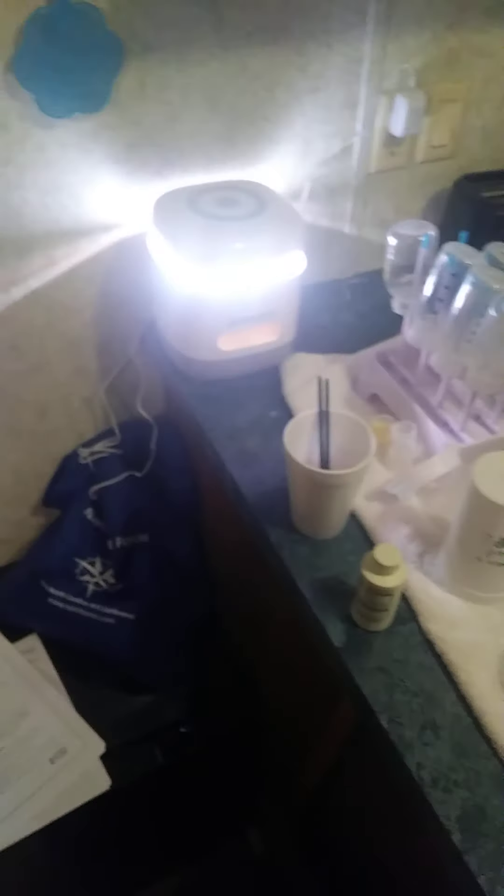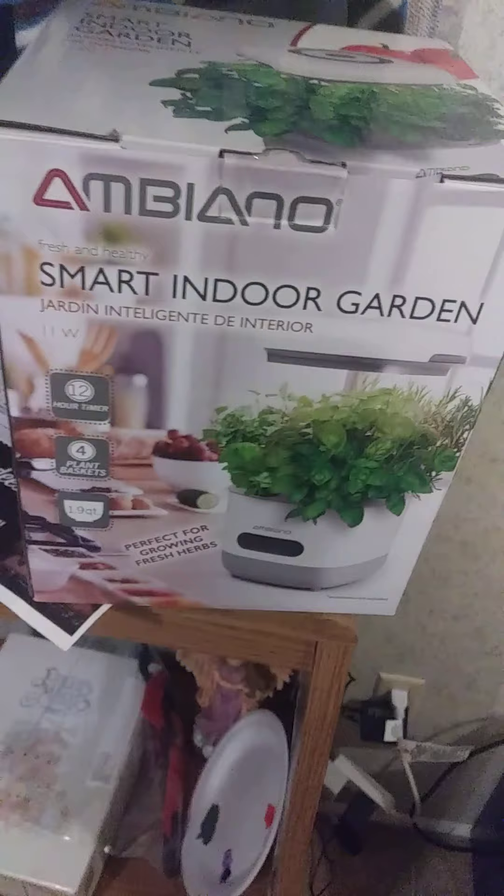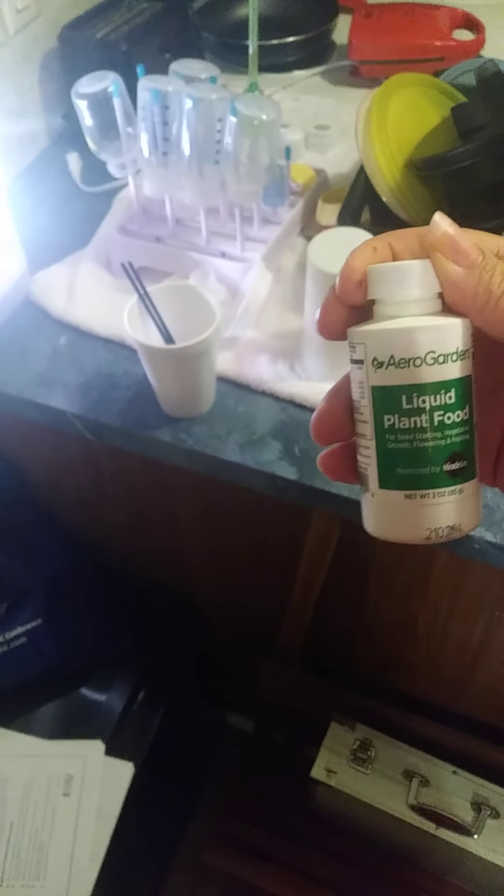But if you look right here you can see the water being moved — the little pump just kicked on. This I'd say is a pretty good investment if you're looking to have fresh herbs. It cost me forty dollars for the device, then another twenty dollars on top of that for — I think it was seventy pods and three ounces of plant food. You just put one cap full of the food in every two weeks.